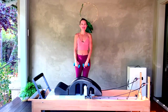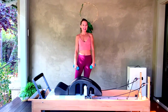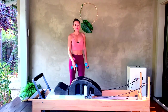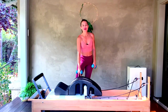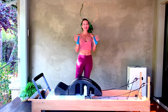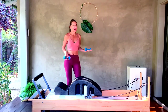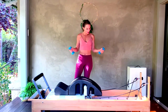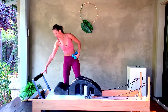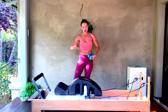Welcome to our Athletic Reformer class. Thank you so much for coming and working out with me and taking your time out of your day. We are going to be using the spine corrector along with the reformer today, and also an optional addition will be hand weights — anything like five pounds and below. Set up your bar in the middle position and I suggest putting one heavy and one medium spring onto your carriage.